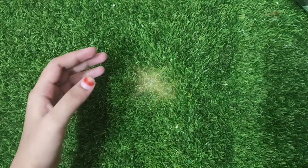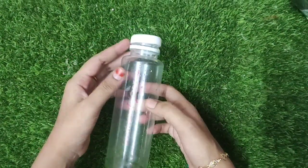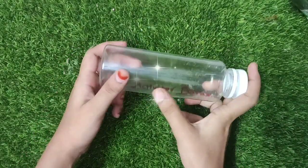Hi friends and families! Welcome back to my channel! We are going to do slime in the container.